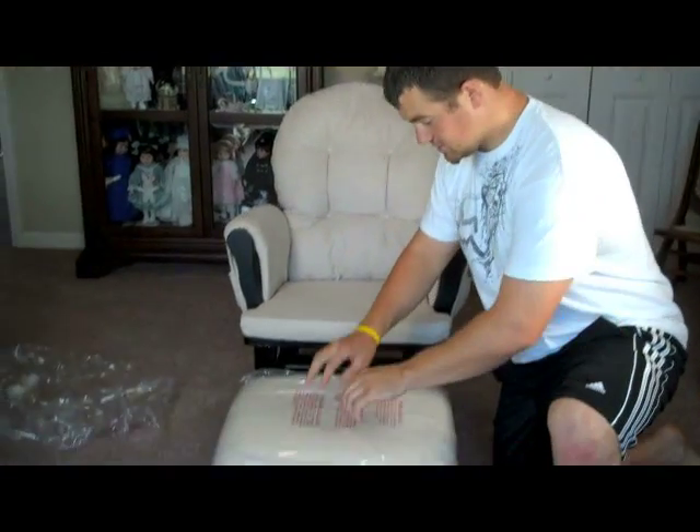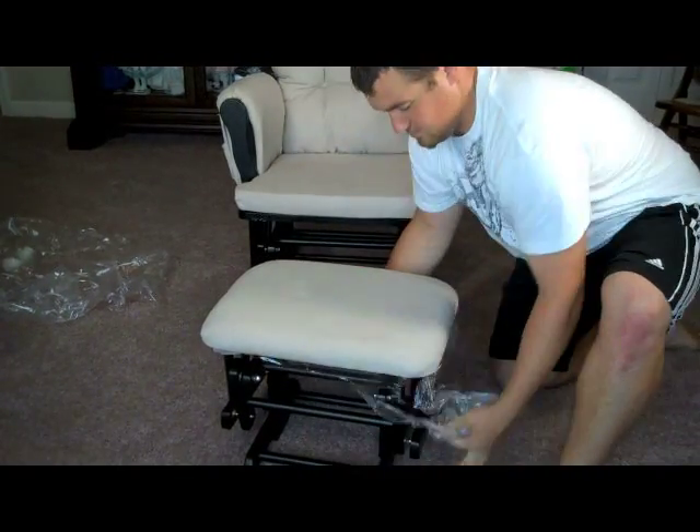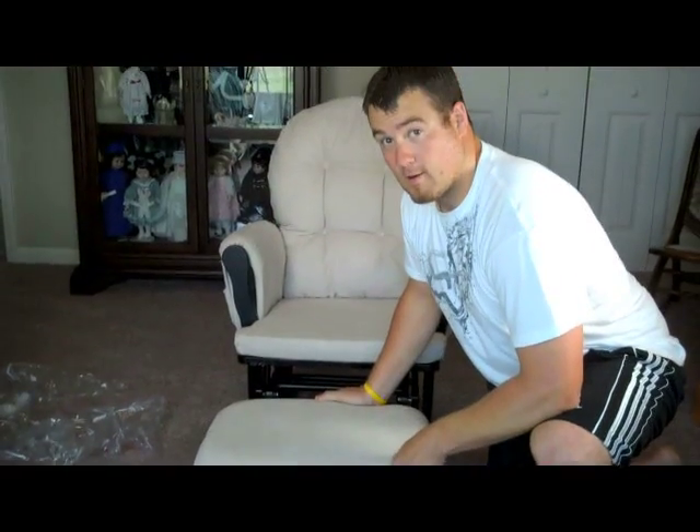The easiest part of this job is to assemble your ottoman. All you're going to do is take this plastic and rip it off. Phew! That was hard.